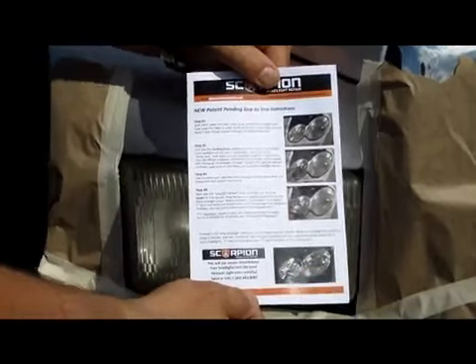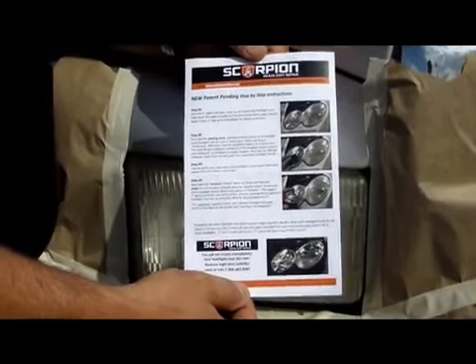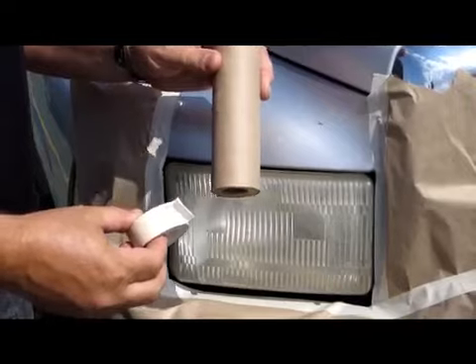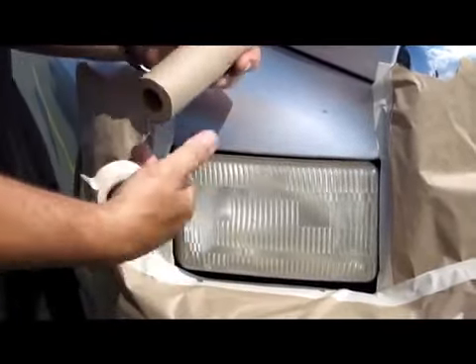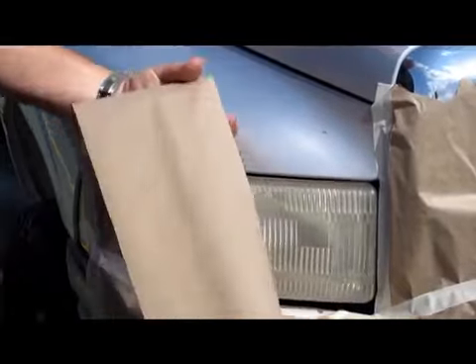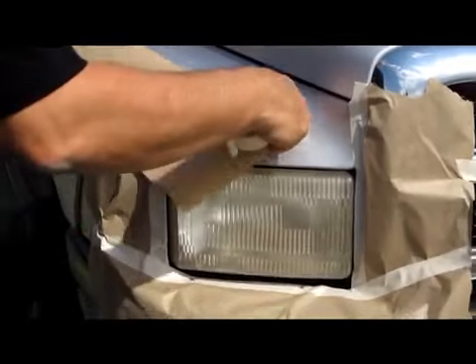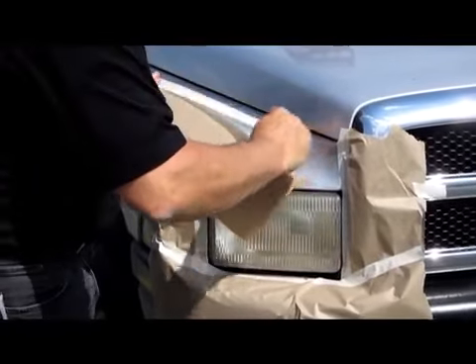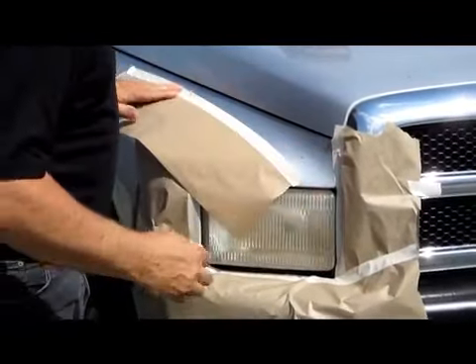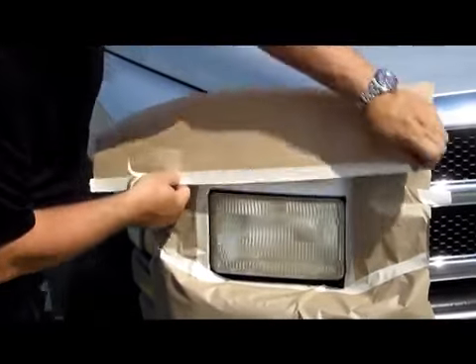The first step with the Scorpion headlight restoration system is to read the instructions thoroughly. Next, take the 6-inch roll of paper and the roller masking tape, pull out a length of the paper, place the tape on the edge of the paper, and mask up entirely all the way around the headlight.